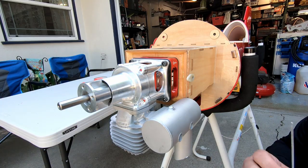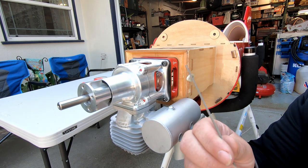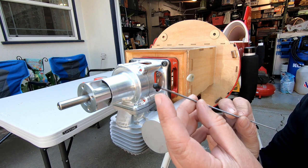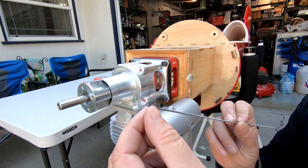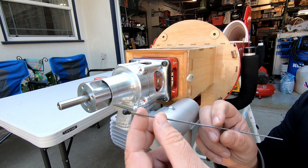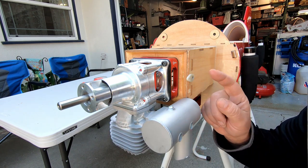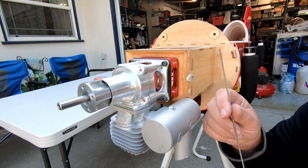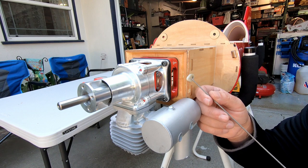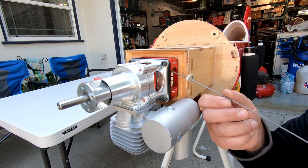So what I did here is I took a piece of 2-56 all-thread rod, and I have a Dubro switch set — we'll put links in the description for this. This is the knob that comes on the end of the switch so you can mount the switch inside and have this pull knob on the outside. I made this G10 support here because 2-56 is a little flexible, so this will support the rod on the way out. I went ahead and drilled it and CA'd it to my engine box here.